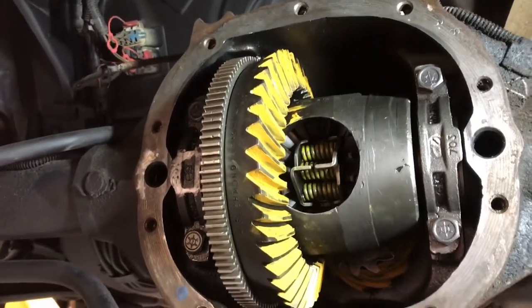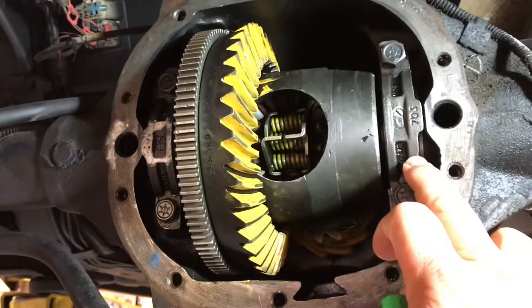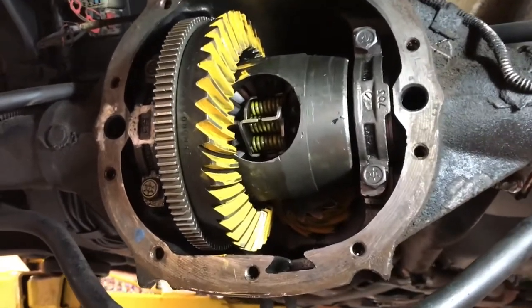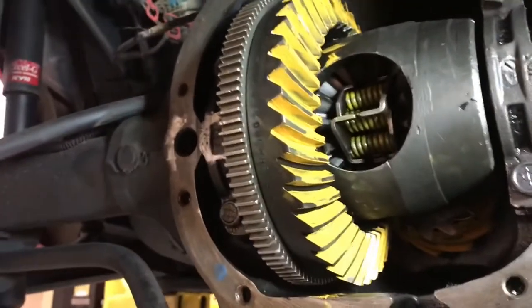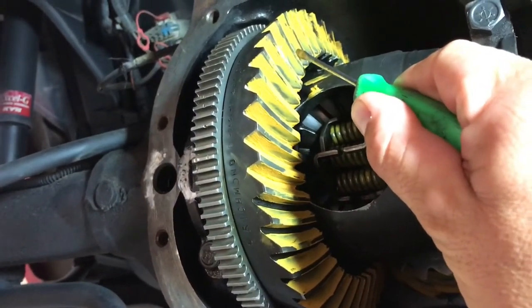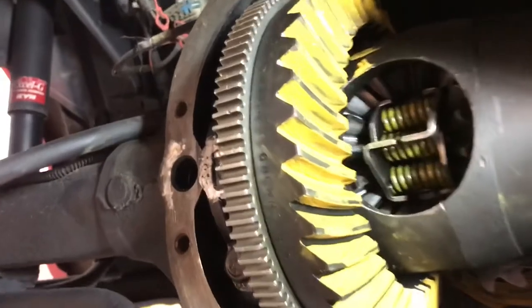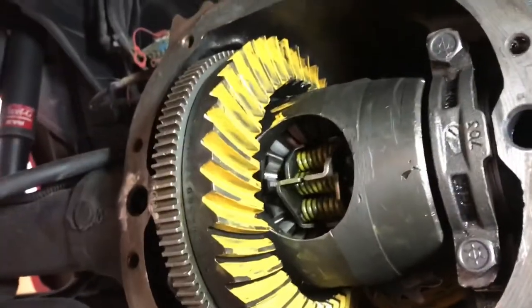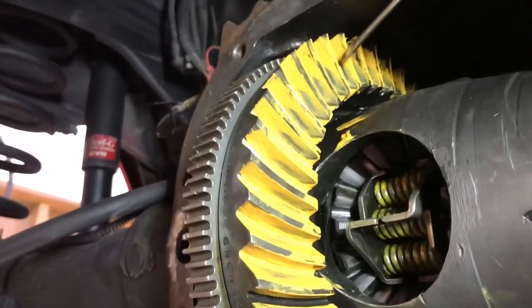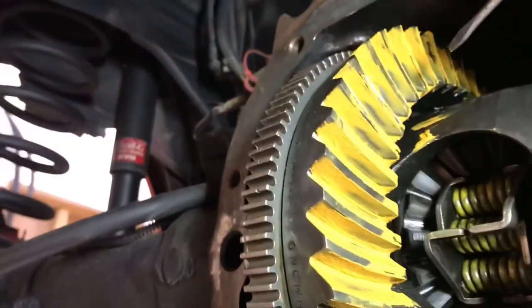It wasn't okay — I had about 4 thousandths too much backlash, so I had to move the carrier to the right side. I removed some shims from this side and added shims to this side. This is something you're going to have to play around with to get your backlash and your pattern right. The convex side of the gear is your acceleration side and the concave side is your deceleration side. What you're looking for is a pattern that's perfectly centered in the gear, covering about half to two-thirds of the surface area.